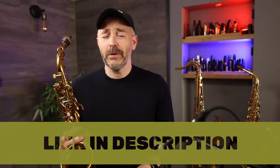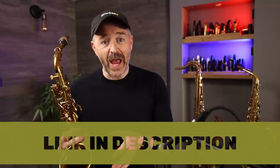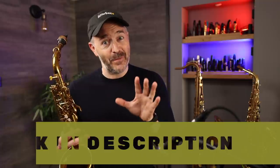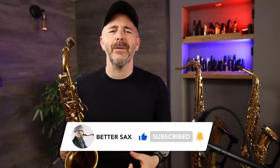To get the PDF download for this lesson, click the link in the description below and fill out the form on that page — that'll get you immediate access to the Better Sax Shed, which has all of my free downloadable resources and lessons. Look for the easy two-five-one lesson in the list, and feel free to browse and download all the other free lessons over there. Also check out my other courses at BetterSax.com, as well as the Better Sax Studio. If you got some value out of this video, be sure to click the like button, make sure you're subscribed to the channel, and please leave your comment below — I love hearing from you. See you in the next video!